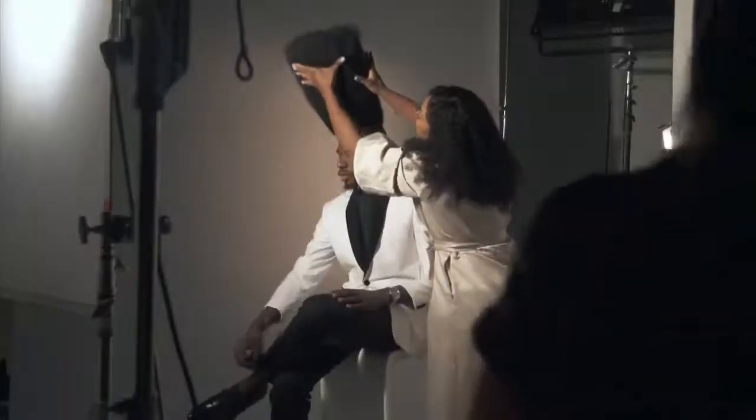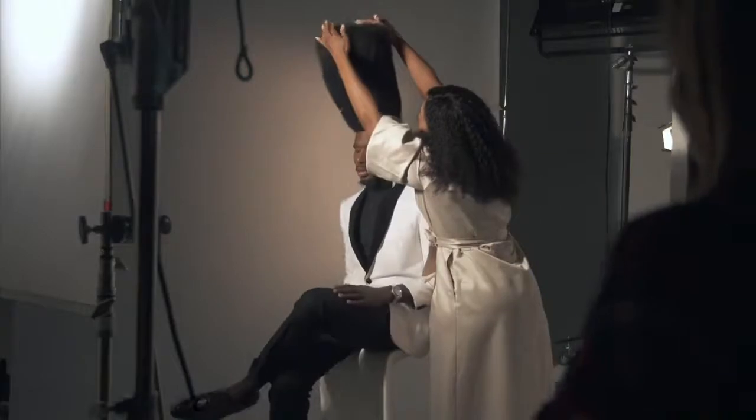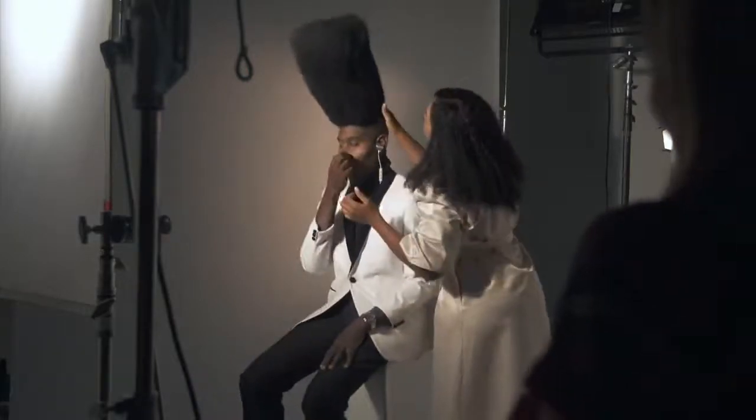Does the cord look okay, Brian? I think when the finger is tied up, they'll probably look a little better.